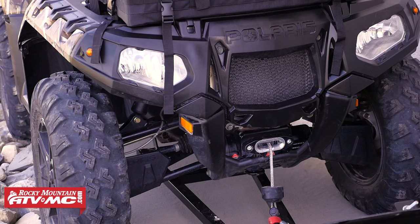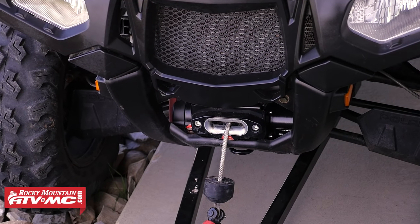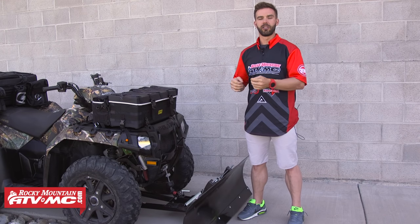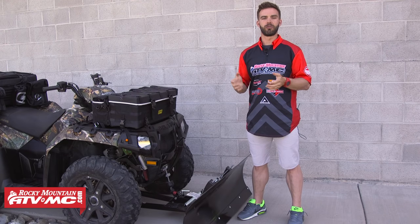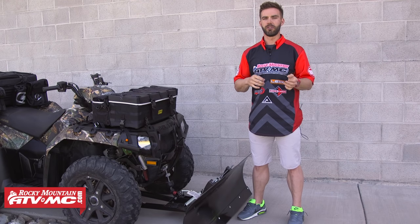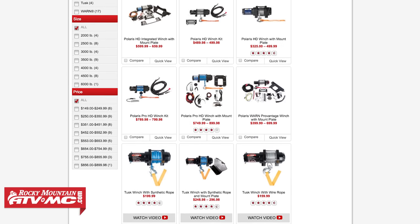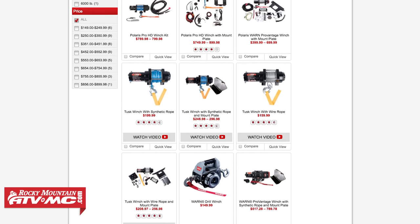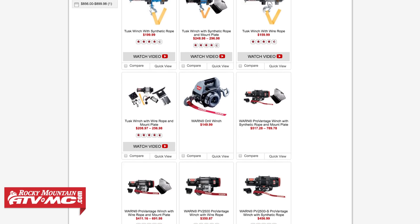The first question you want to ask yourself is how often are you going to be using your winch. A synthetic rope is ideal if you're going to use your winch a lot — for example, if you're going to use a snow plow. They're lightweight, easy to handle, and you don't have to wear heavy-duty gloves when handling them. But if you're doing serious off-roading or a lot of utility work, a steel braided cable is probably the way to go. They're very heavy-duty and incredibly strong and resistant to abrasion, though you will want to wear heavy-duty gloves when operating them.